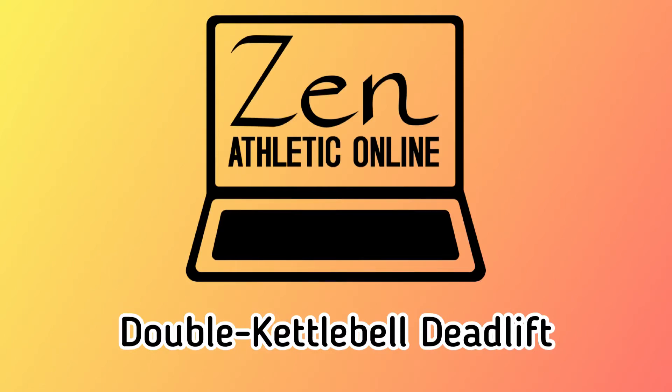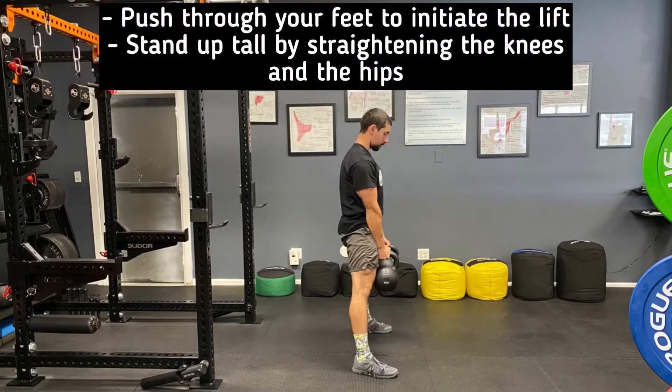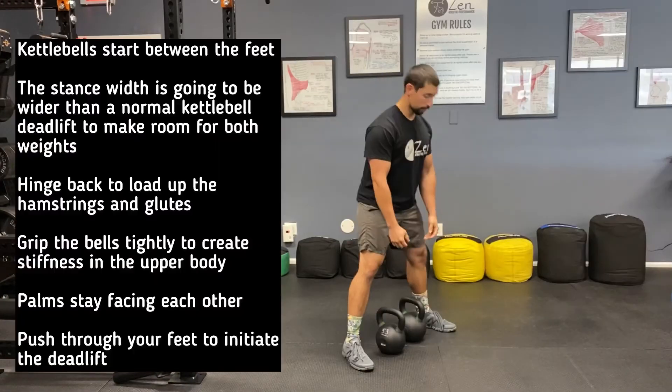Here's how to properly perform the double kettlebell deadlift. We're going to start in a hinge position with both kettlebells right between the feet, hips back, knees minimally bent, and head in line with the rest of the body. We're going to lift the bells by pushing hard through the feet and straightening the knees and the hips.